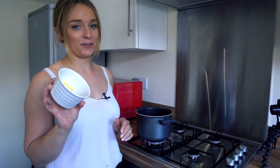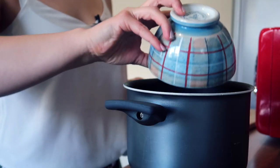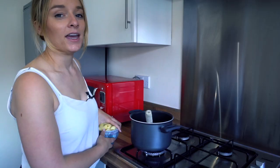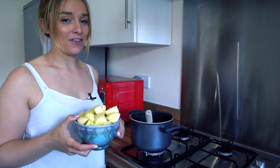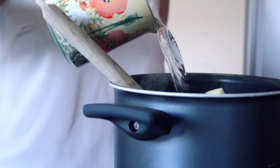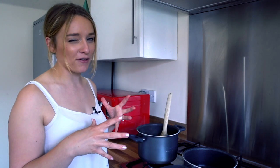Step one is to melt the butter in your pot. Then you're going to add the onion and the leek and soften it but not quite brown it. Next we're going to add the potatoes and 300 mils of water and bring it to the boil. Now reduce the heat so it simmers away for about 10 to 15 minutes. Then grab another pan — we're going to put our haddock and our milk in this pan and cook it for about 5 minutes.